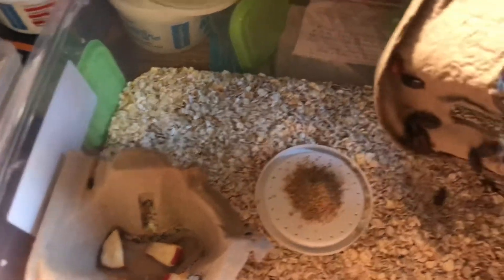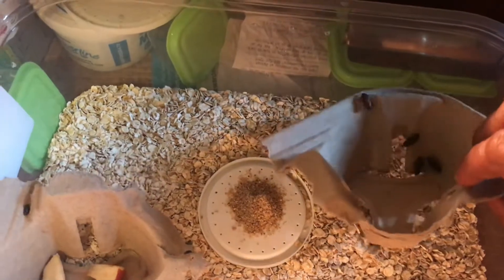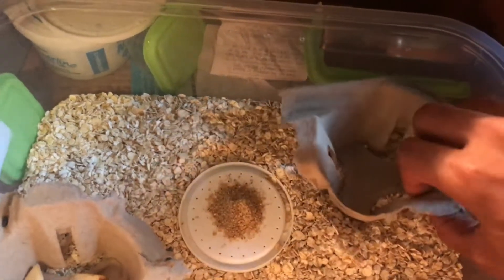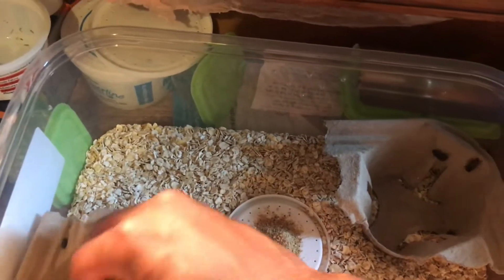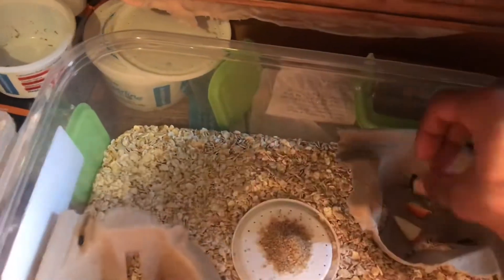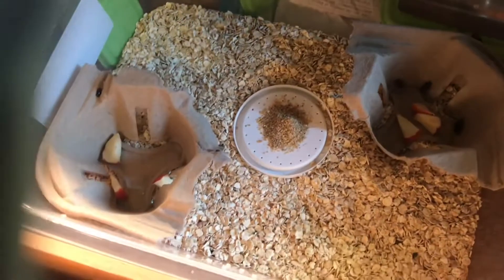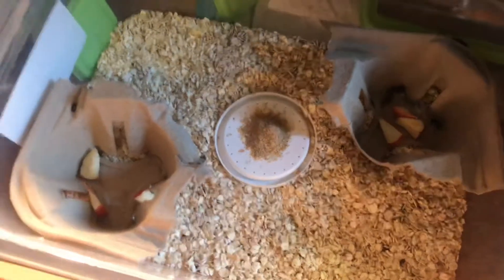This is what happens when you don't refrigerate your mealworms. I'm going to tell you a secret — they say to refrigerate your mealworms, but do not do it. It's a way for you to continue going to the pet store and buying mealworms from them, when you can simply breed them on your own.